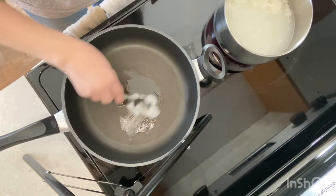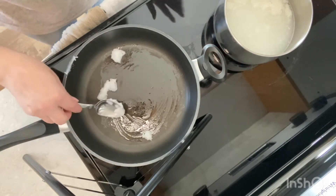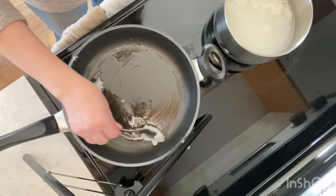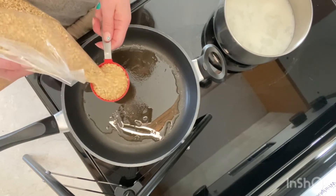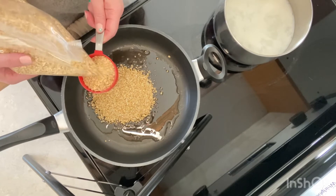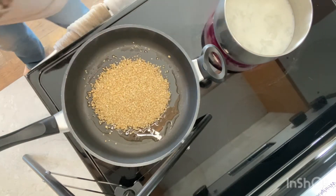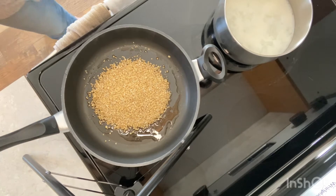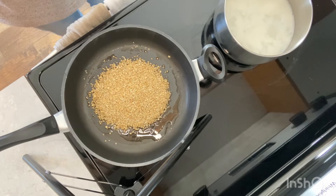In the meantime, I'm going to go to another pan and get the oats ready. I'll start with a tablespoon of coconut oil. As you can see, my milk and water are simmering over there. Now we're going to add one cup of steel-cut oats into the pan with the coconut oil.